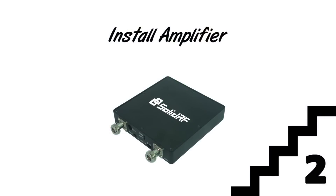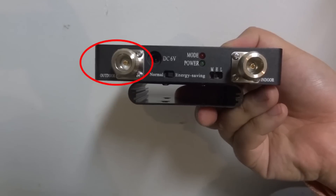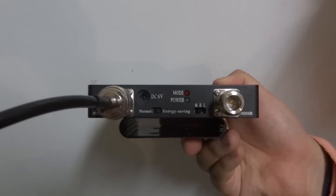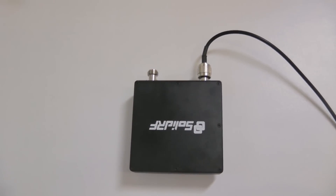Step 2: Install the amplifier. Once the outdoor antenna is secured, you need to route the cable into your building and connect it with the amplifier. Choose any convenient location and simply hang it on the wall.